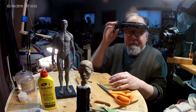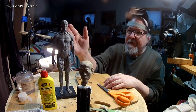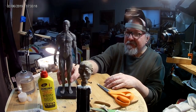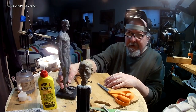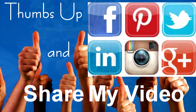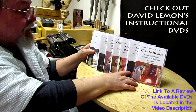Alright everybody, that's going to be it for today. I used a mannequin that I got online and it's excellent for reference. I'm going to call it quits and I'll see you guys next time. Good night. Give me a thumbs up and share my video, and then check out my instructional DVDs — the link is down below this video. See you next time.